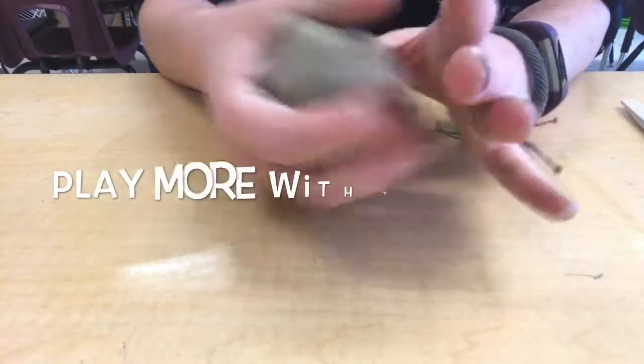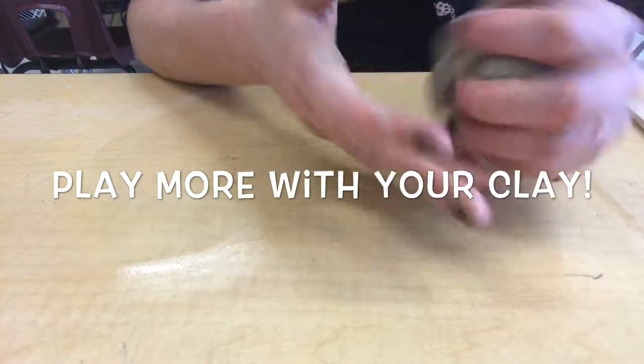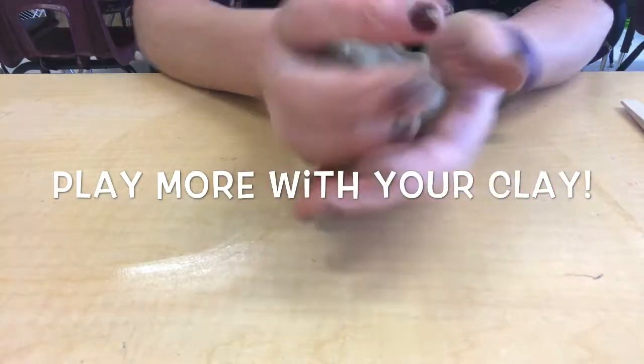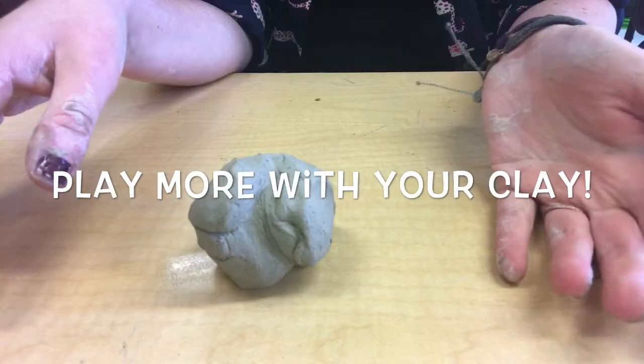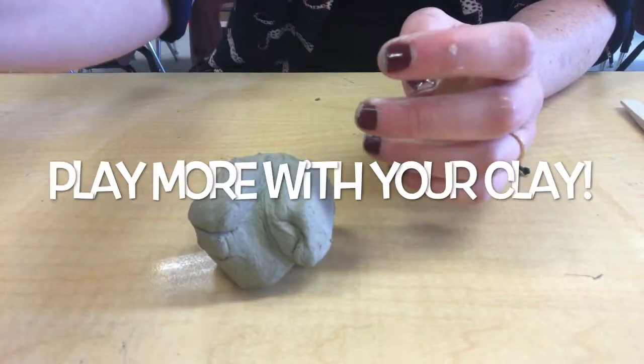Once you've made all of your forms, you can just play more with your clay. See how it feels to connect different things. Try making different forms and sculptures. You will be giving this clay back though, so don't make anything that you plan on keeping — this is just practice.